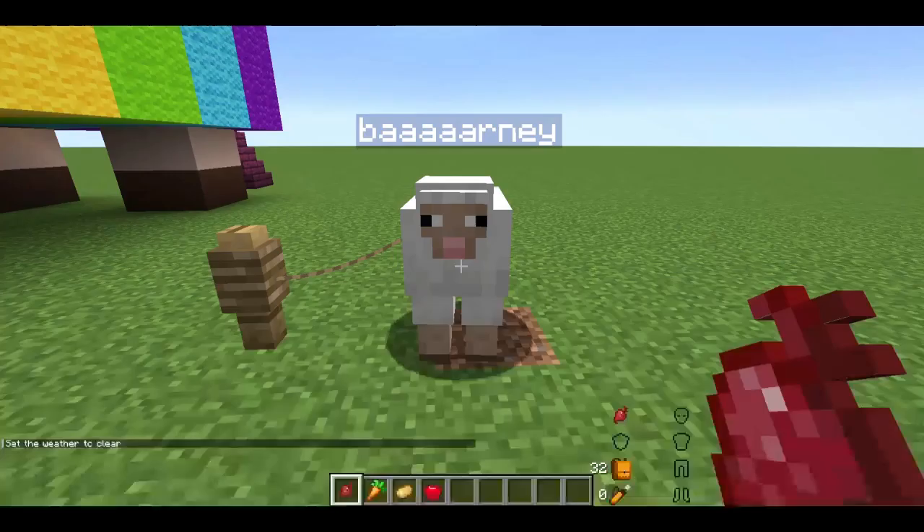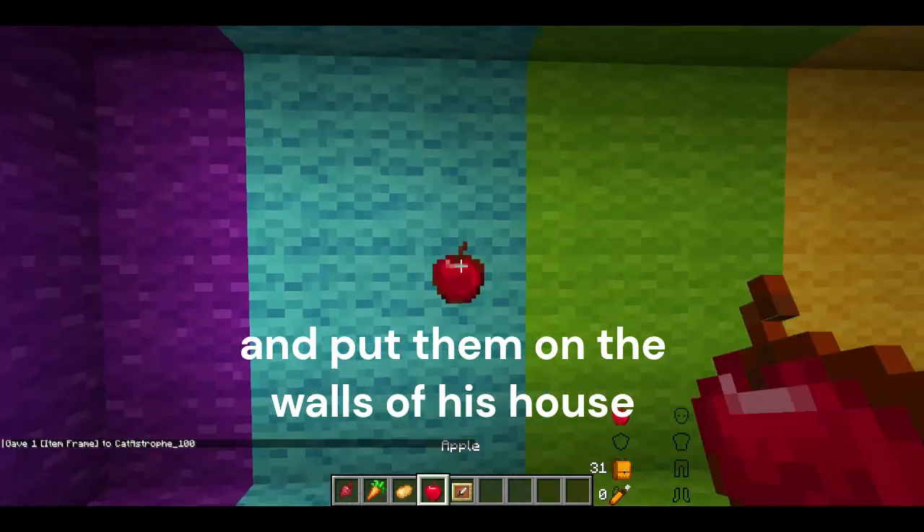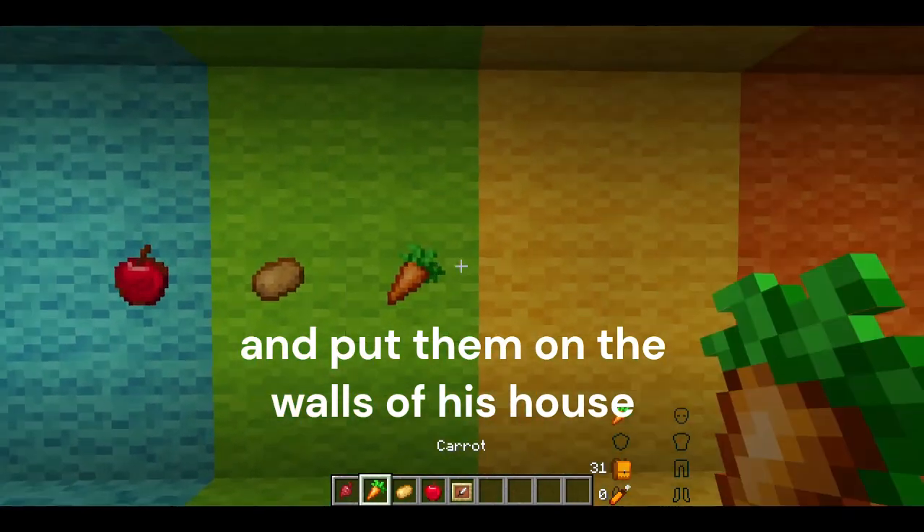I wasn't really sure what else I should do, so I asked Barney what his favourite vegetables are, and then put them on the walls of his house. And now the last thing to do is show Barney. I think he loves it.